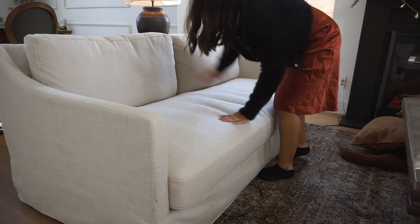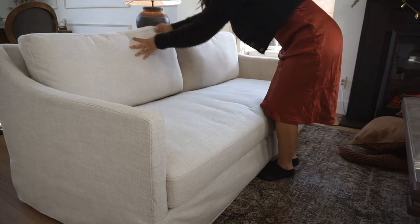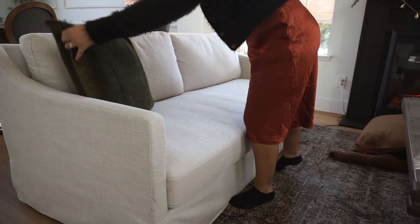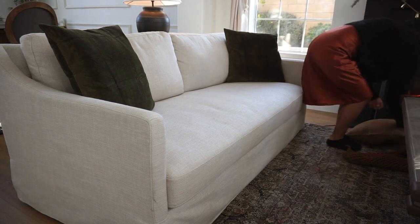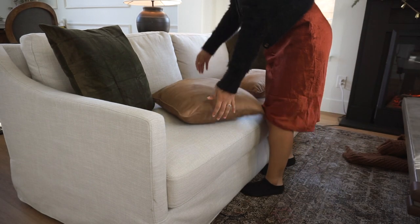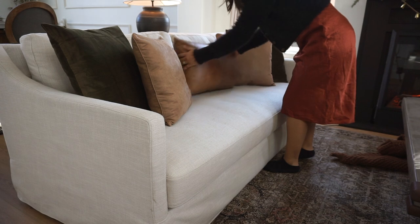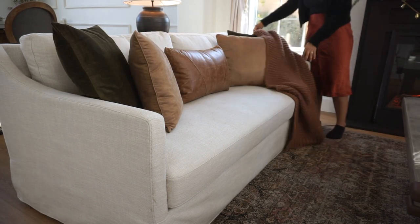For my sofa, I just finished fluffing everything up. I've really been loving this sofa — I love the bench cushion, it's so much better than a two-cushion one, it doesn't dig into you and it's really comfortable. It makes the sofa look a lot more expensive than it is. For the pillows, I added beautiful green velvet pillows from IKEA, brown pillows from At Home, and a leather pillow right in the center.